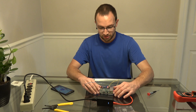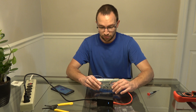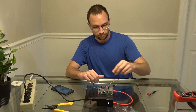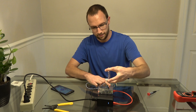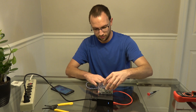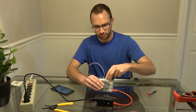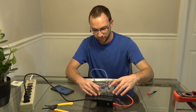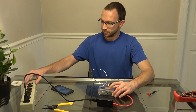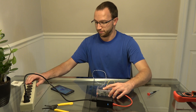That completes our project. This will require a larger case to put it all in. And that concludes our Raspberry Pi 24-volt passive PoE build.